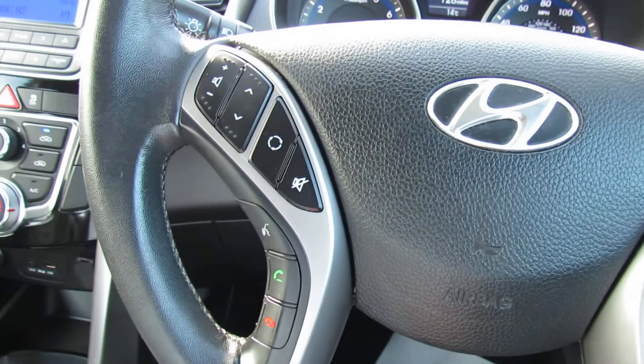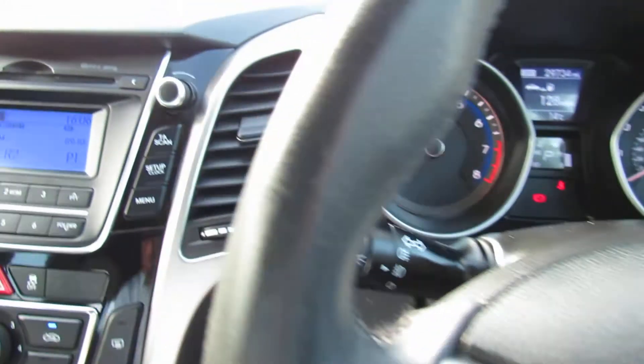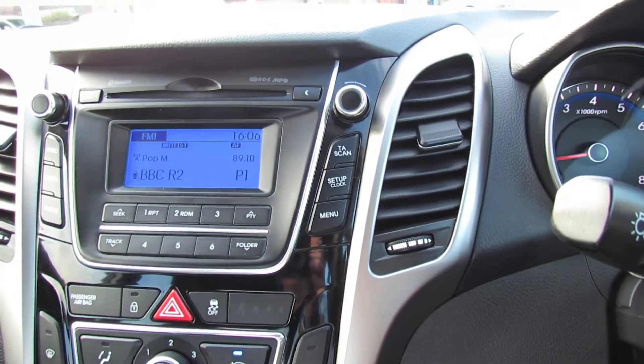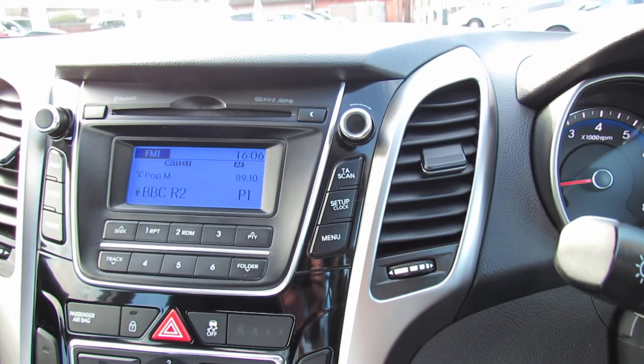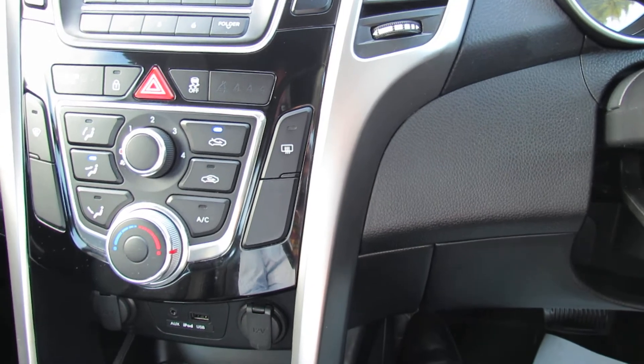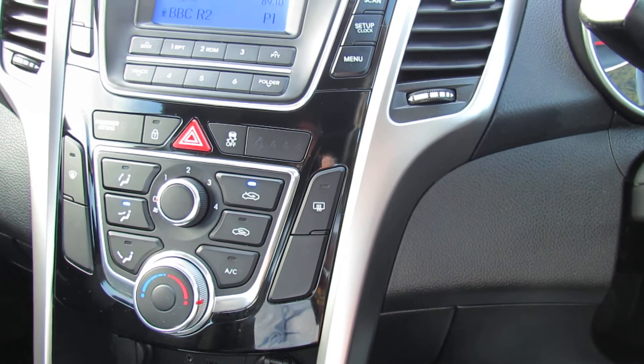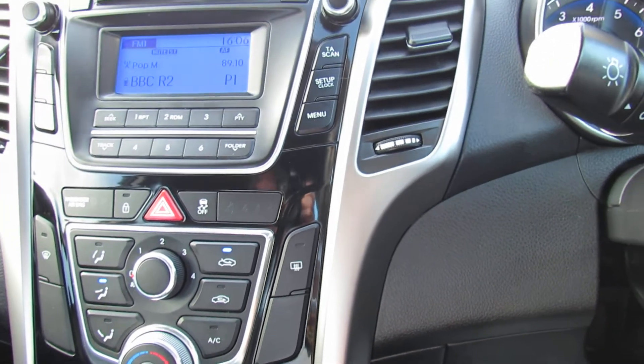Moving on to this side, we've got Bluetooth and you can control your CD radio from here. As you can see, you've got it all there with your presets as well. Below that we have heating and ventilation — the car has air conditioning so you can get refrigerated cold air in the summer and demisting power in the winter.